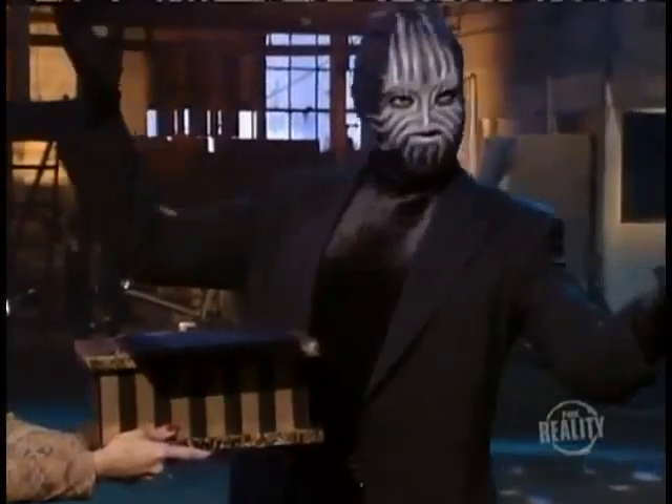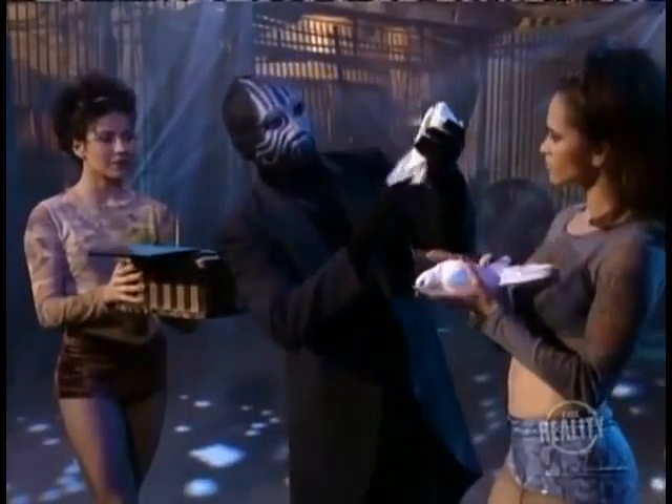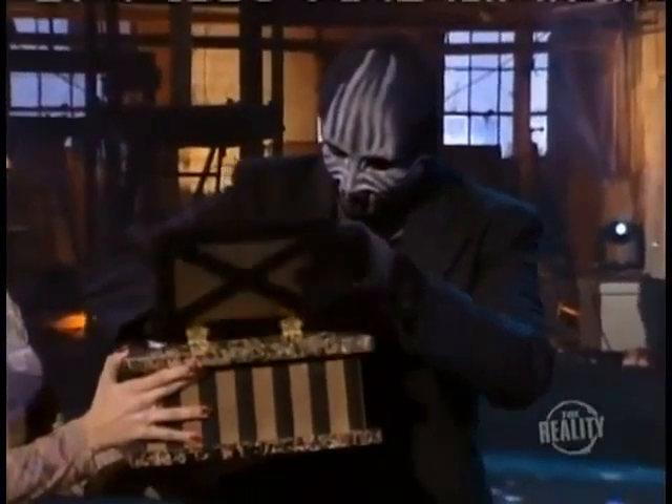The magician opens a special box. These are real doves. Nice birdie. He loads the first one into the box, then closes the lid.